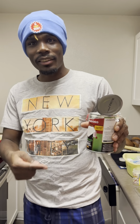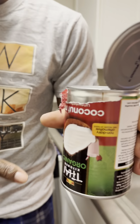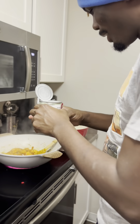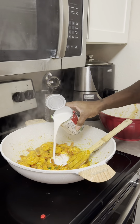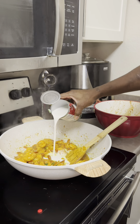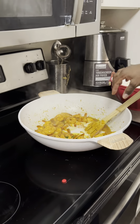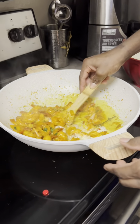Coconut milk, right? Yep. Look at the coconut milk. I'm going to pour like at least half of it in, you know, to get that really creamy sauce. I'm going to pour this right in now.